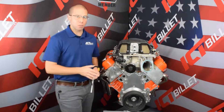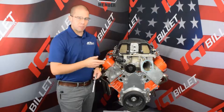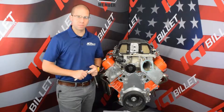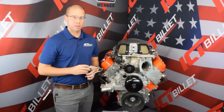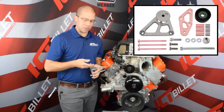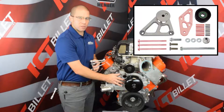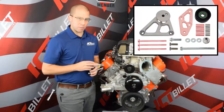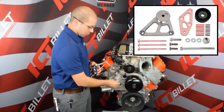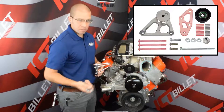Now that the belt tensioner bracket is installed on the engine, we can go ahead and reinstall our water pump, and bolt on our belt tensioner and our idler bracket. Our idler bracket is going to come with new hardware and spacers that go behind the plate, and it's going to utilize these three mounting bolts on the passenger side of the water pump. You can take your original bolts when you reinstall the water pump and toss them.